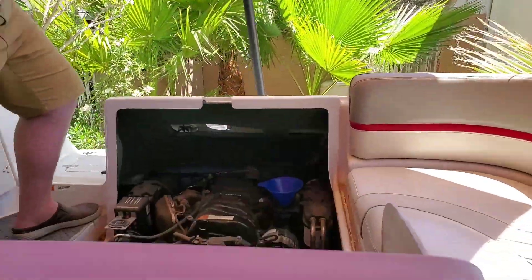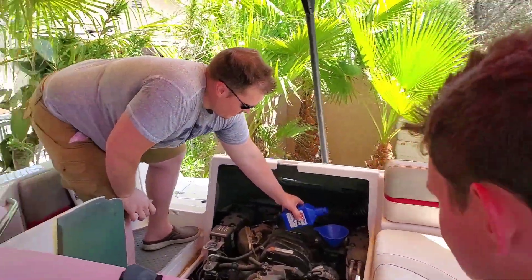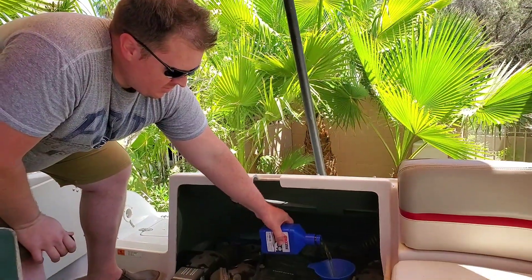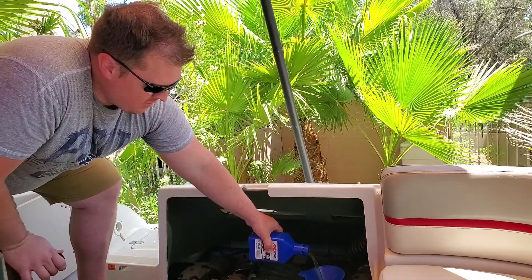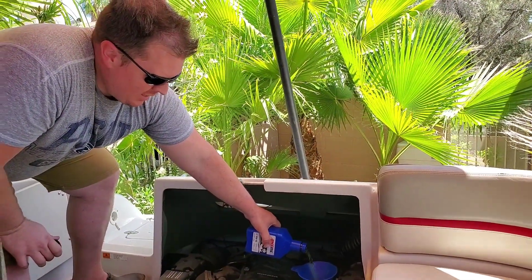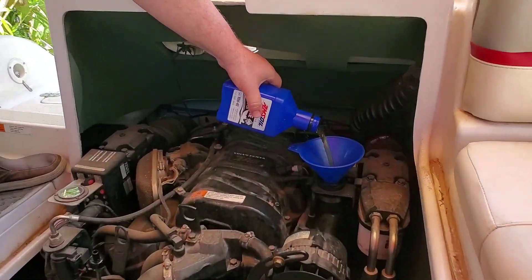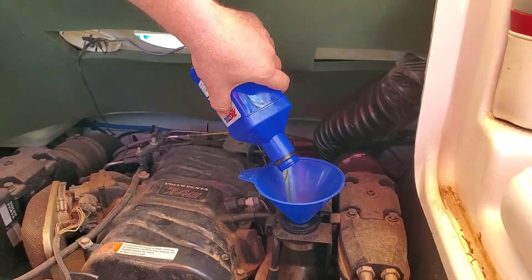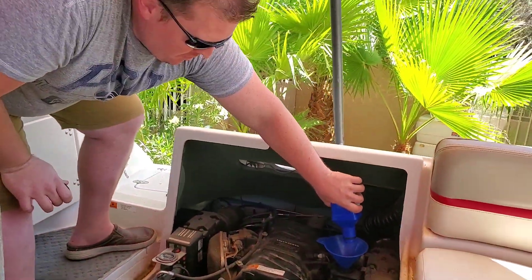So this is your first time doing an oil change, Alex? Yep. If we had the pump and all the tools, how hard would you say it is? Maybe a three out of ten — so pretty easy. We're going to put in about seven and a half quarts. This engine holds eight quarts — we'll put in seven and a half, motor up, check the dipstick, and we're good to go.